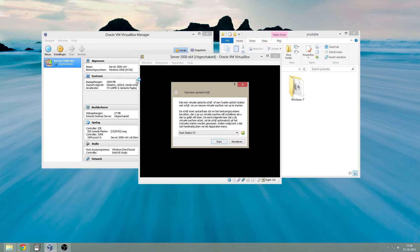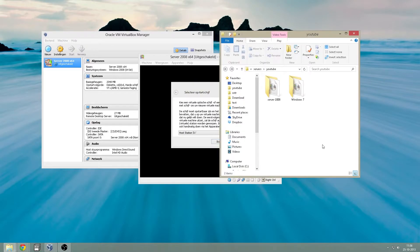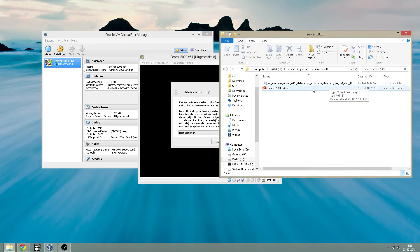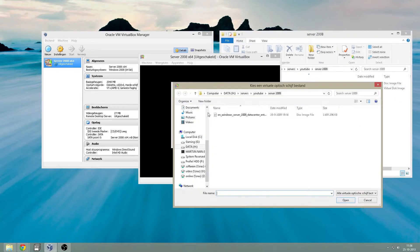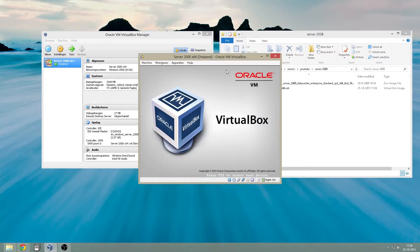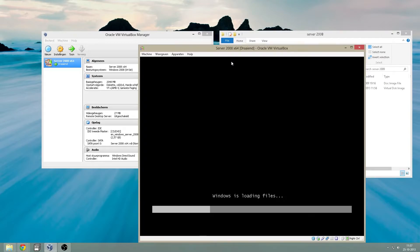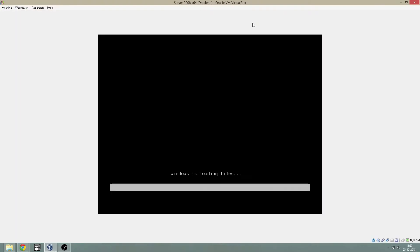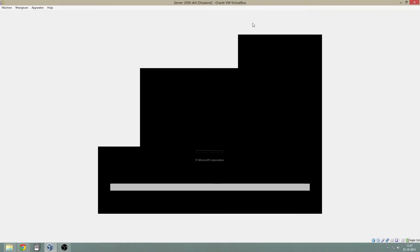Start your machine. Point your virtual machine to your ISO, or put your DVD from 2008 Enterprise or Standard Data Center in your computer.